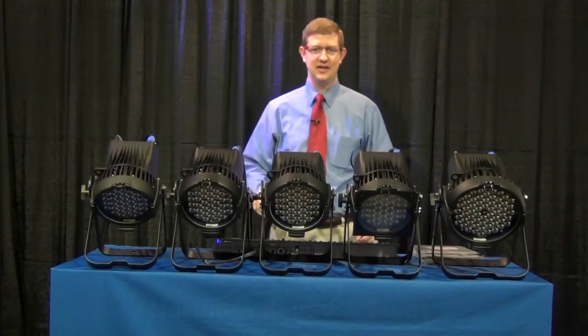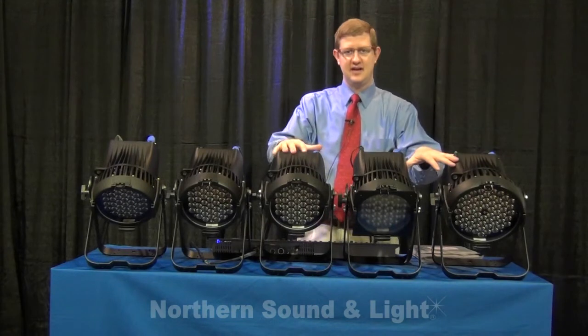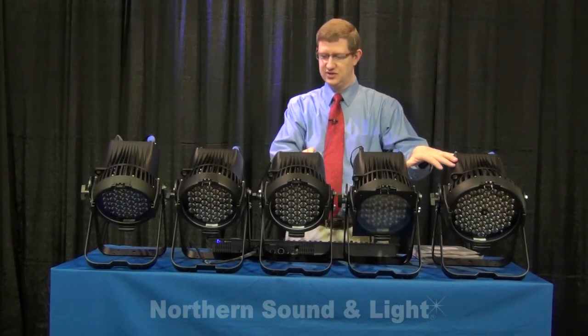Hello and welcome to Northern Sound and Light. My name is Pete and today we're going to talk about ETC's line of Selador Desire LED fixtures.